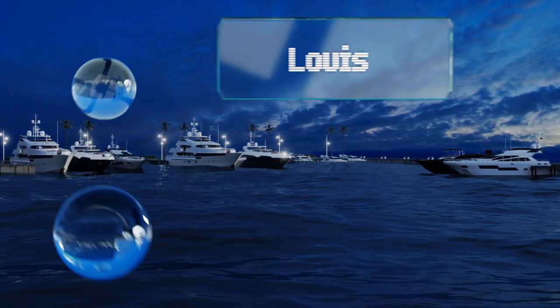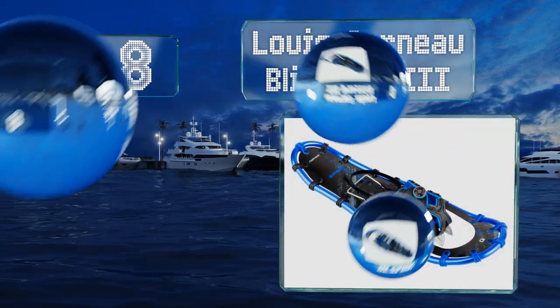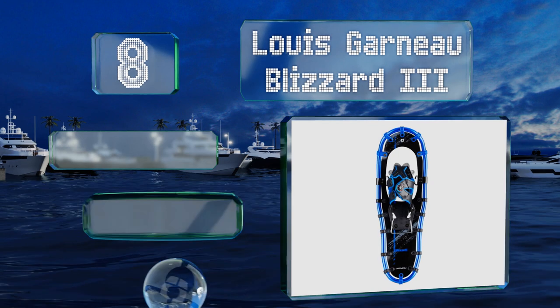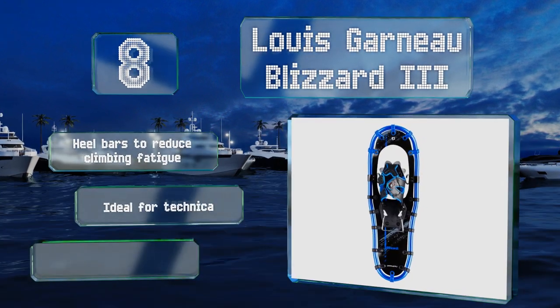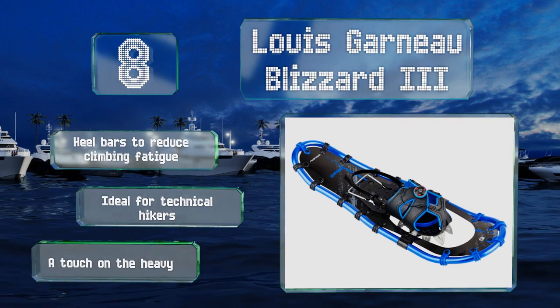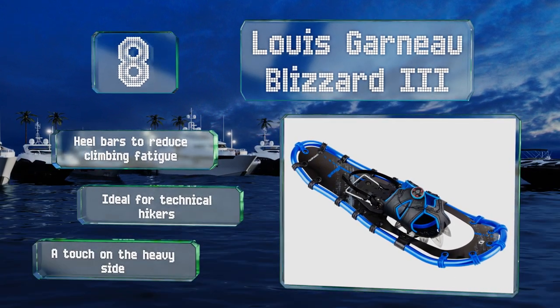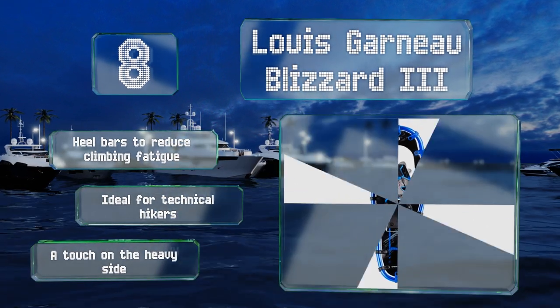Coming in at number 8 on our list, the Louis Garneau Blizzard 3 feature boa bindings and V-shaped crampons that offer excellent up- and downhill traction, no matter whether you're on soft powder or icy terrain. Their FreeFlex aluminum frames provide nice shock absorption as you walk. These are equipped with heel bars to reduce climbing fatigue, and are ideal for technical hikers. However, they are a touch on the heavy side.